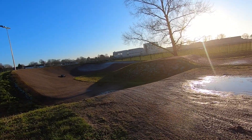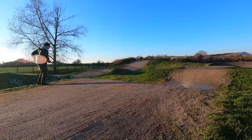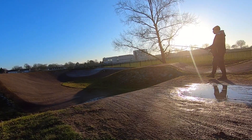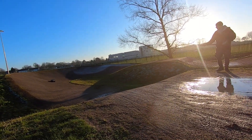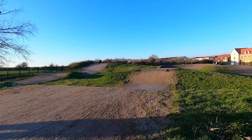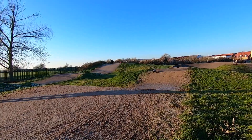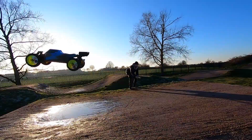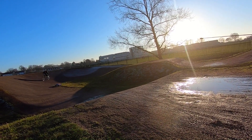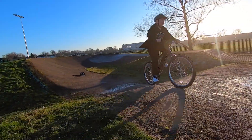Here we are at the BMX track. Remember, this is a fifth-scale car, so I am kind of taking it a bit easy here. These big cars really do jump high and jump long. There's a lot of weight, a lot of momentum there. I'm taking it kind of easy because I'm getting used to the car, and also this surface is solid — when you crash, you're crashing on concrete, very compacted gravel. It really is hard on the cars.